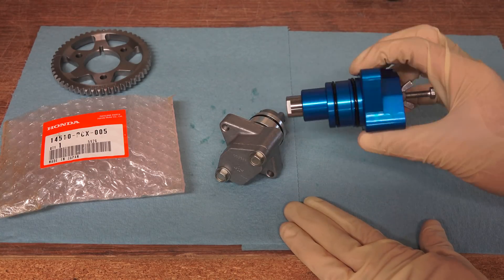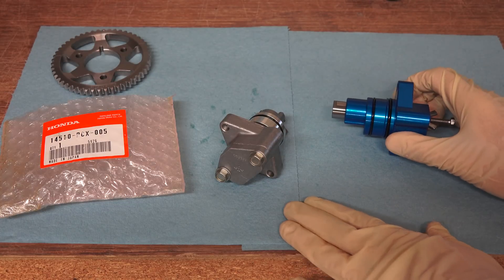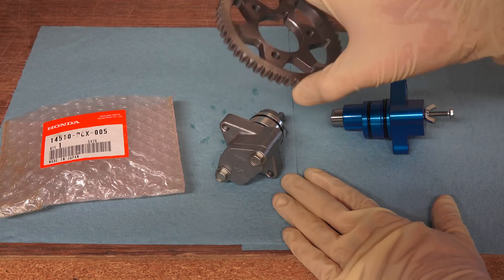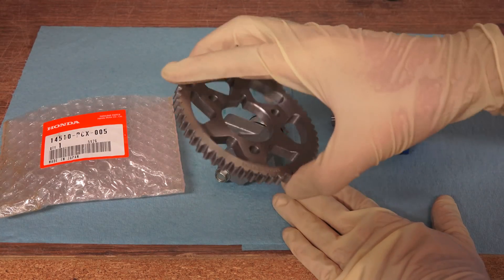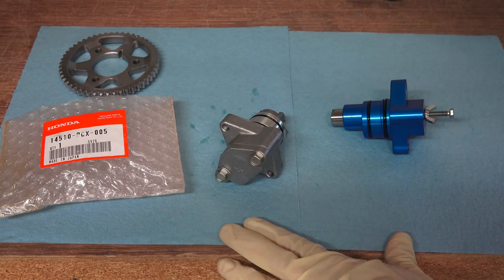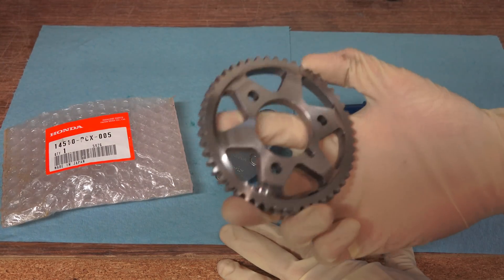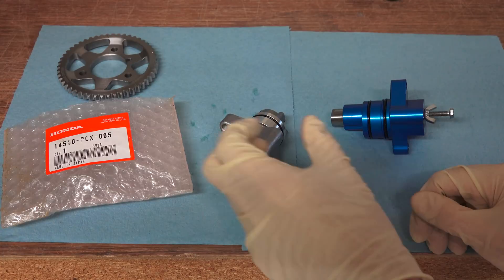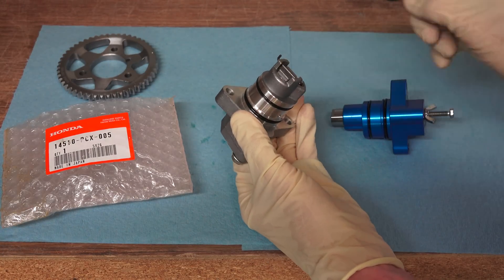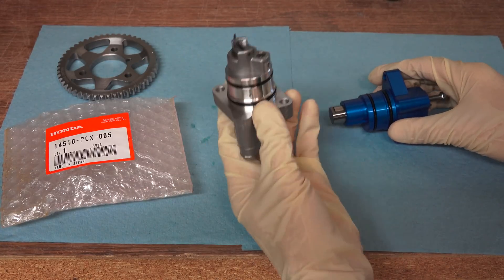Replacing it with this Ballet Sports timing chain tensioner won't correct for that timing chain stretch. They make a timing gear to compensate for the stretch of the chain, but regardless, if you want to do it the absolute right way you'd want to replace the chain entirely. This will compensate for it and it's a much easier job than replacing the chain. As that timing chain stretches, this cylinder pushes out and maintains tension in the chain.